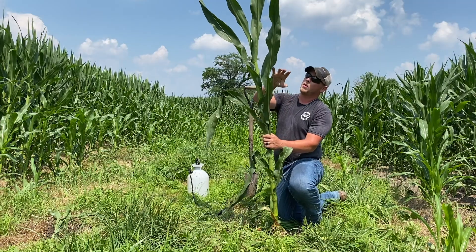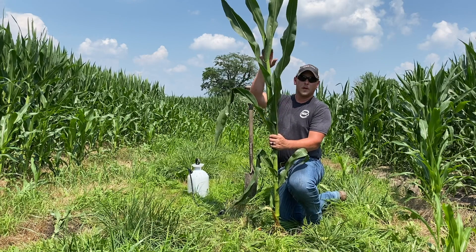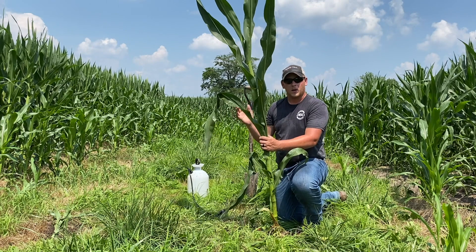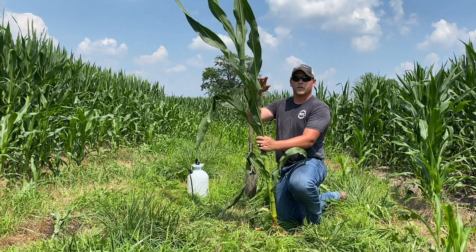We're actually placing a unit here at roughly the ear leaf — about seven leaf collars down from that tassel. What that's allowing us to do is get much better coverage and attack that pest where it starts, instead of working from the top down.